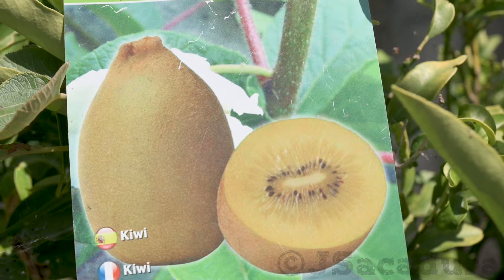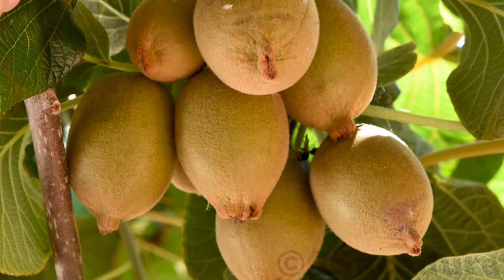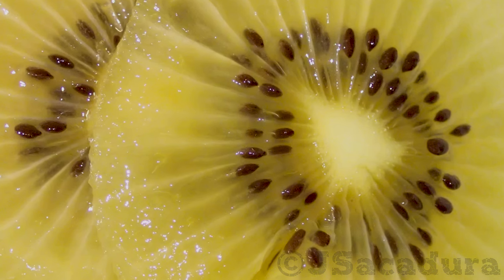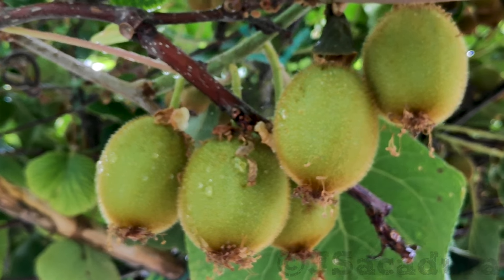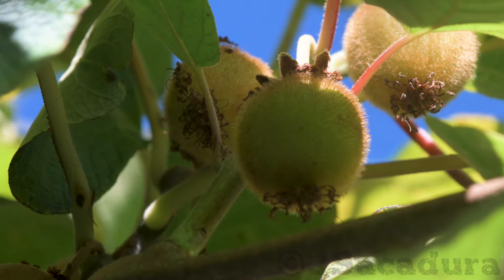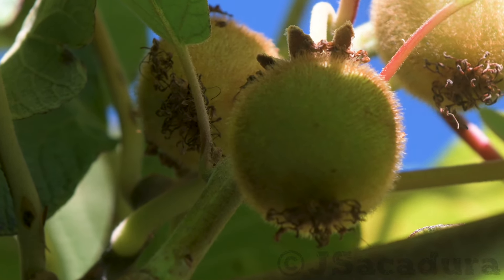Actinidia sinensis, or golden flesh kiwifruit, have a smooth skin, are much sweeter, and will be productive in areas where the Award isn't. Some Award mutations are also much less demanding in cold winter hours and tend to have an earlier maturation date.